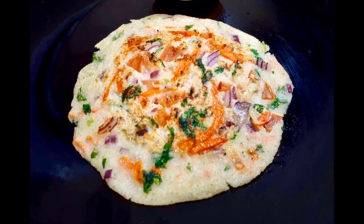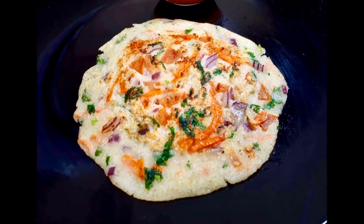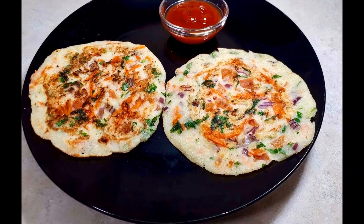Hello friends, welcome to Easy Cooking! Today we are going to make a very tasty sushi dish. It's quite a quick dish and it's prepared in 10 minutes.